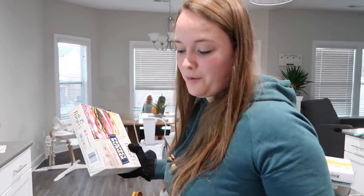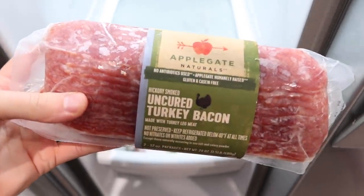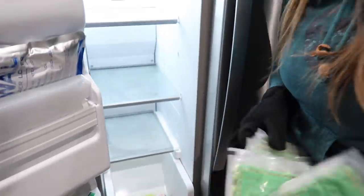That waffle is not vegan — it's been in there since before we went vegan. I also found something I actually bought after going vegan thinking it was vegan, but it turns out it has dairy in it — uncured turkey bacon. We won't waste it; we'll give it to my parents since it doesn't look freezer burned at all.